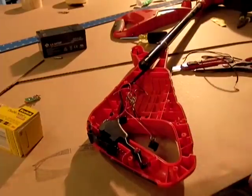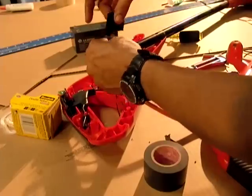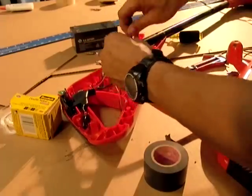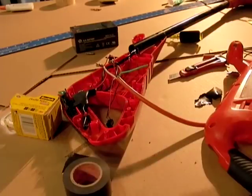Dan spliced and soldered two of the three wires from a cut piece of 12 gauge extension cord directly to the wires that connected to the battery. All AC connectors were removed from the extension cord.